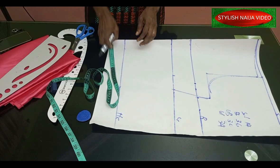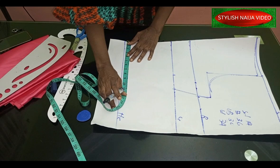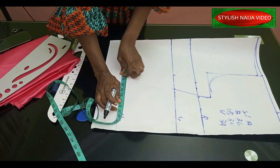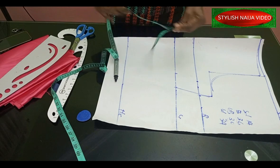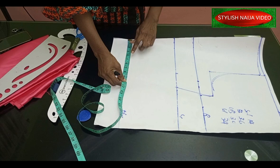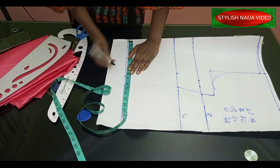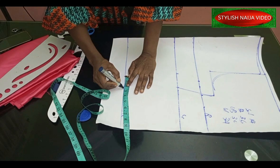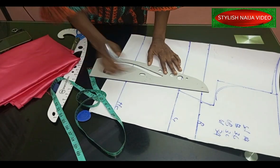The next measurement to add is the waist. The waist measurement is 34; divide by four gives 8.5 inches. I add my allowance to it and then connect it down.